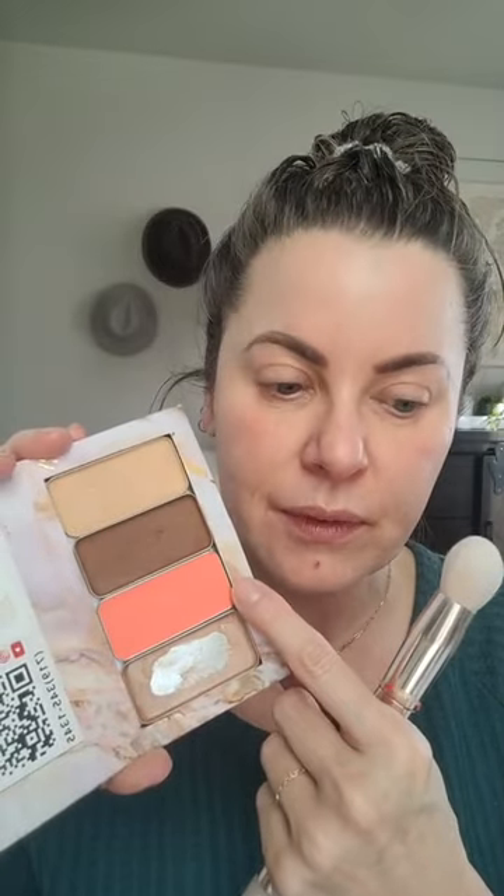You also get a bronzer and an additional blush. By the way, this is one of our seasonal releases — it's a new color called Tiger Lily. I haven't tried it yet. It's not normally in my palette of colors that I would wear, but I've seen it on some people with my skin tone and hair color and it's really beautiful, so I'm going to try it. The number eight palette does come with an additional blush.